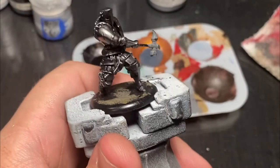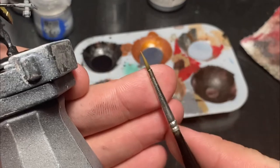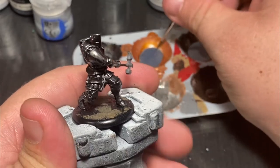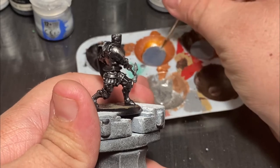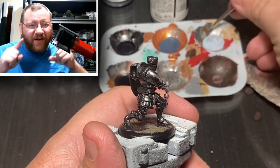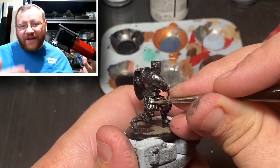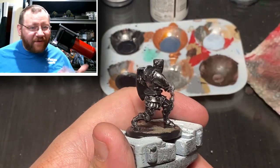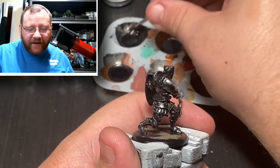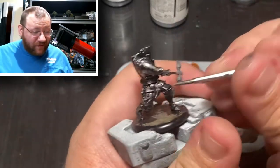Another thing to keep in mind is the trifecta of color I constantly talk about: a dark tone, a mid-tone, and a highlight. Our dark tone is the base tone; the mid-tone is what I put on originally; and now you can see me going back in with the highlight tone. I do have a color brighter than that, but in the final product it doesn't really show up. I want to keep this section quick because the metal will cause light refractions that mess with the camera's autofocus.